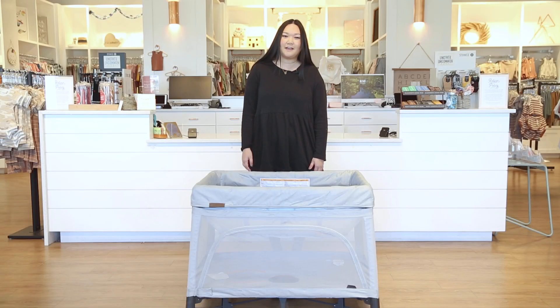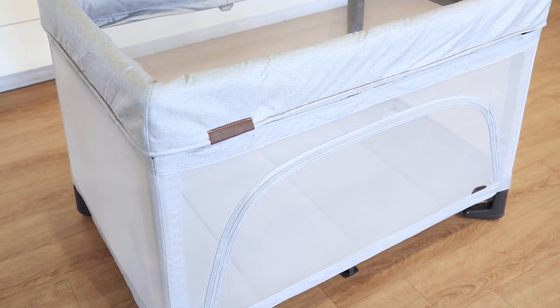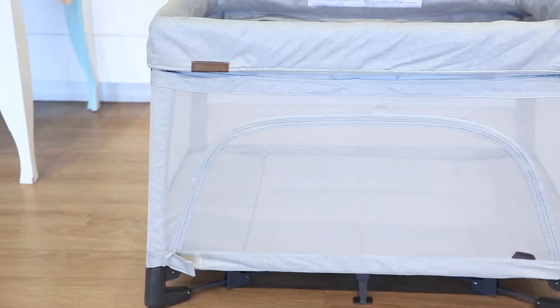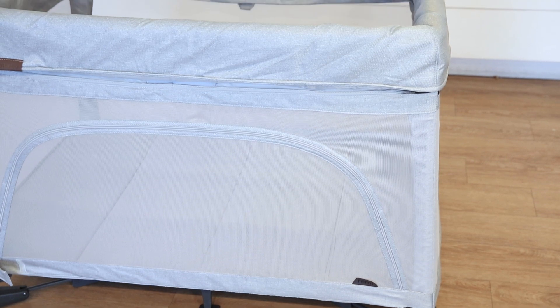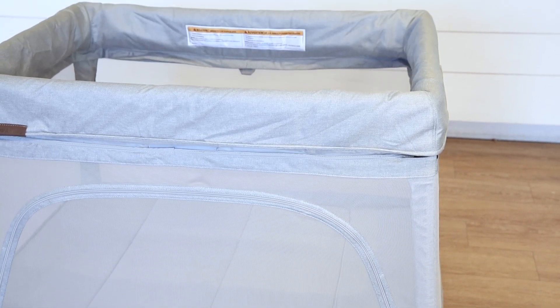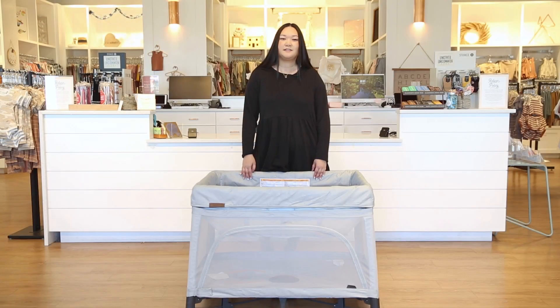That wraps up our review and demo today! As you can see, the UPPAbaby Rummy is an easy-to-use and versatile playard. We love how light it is and how super functional it is. To shop for the Rummy playard, go to babycubby.com — we offer free shipping on orders of $25 or more. To learn more, check out this video, like, subscribe, and comment below any questions you have about the products we sell. We'll see you next time!